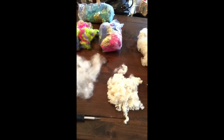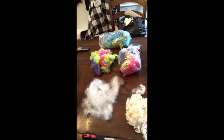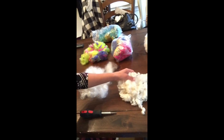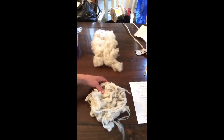I have a few different things here to show you. I've got some BFL locks and some grab bags. You can turn something that's all clumped up and throw it through there, and it becomes a nice fluffy, beautiful cloud that you can spin into a textured yarn if you want. Here's the before and after — a nice cloud from BFL locks.